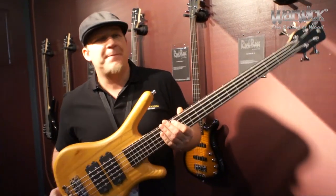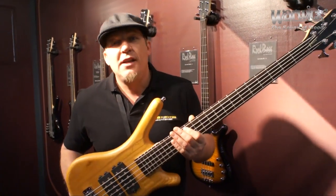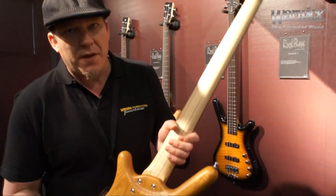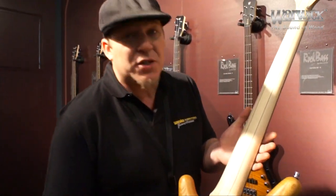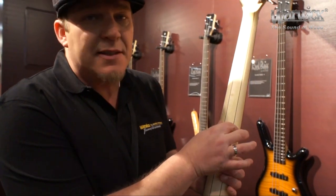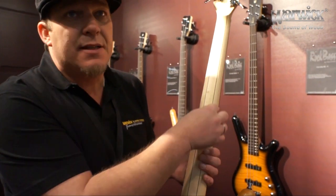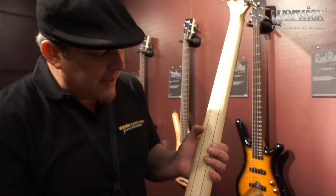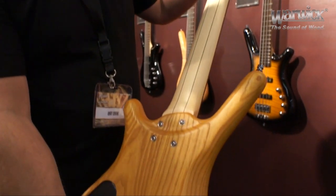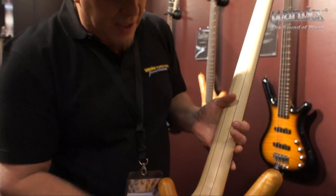At the request of the public, Warwick has gone to lengths to make some really cool improvements on this particular line. First of all, one of the most special features of this instrument at this price range is this multi-laminated neck. It has a three-piece laminated neck with these Ikanga stringers coming down through here, and this creates an amazing amount of stability and strength to the neck.